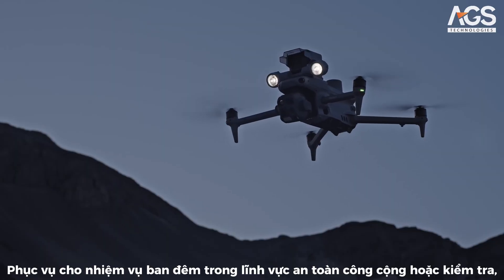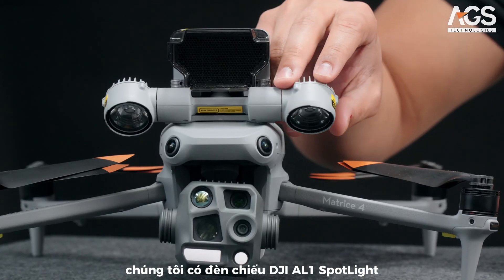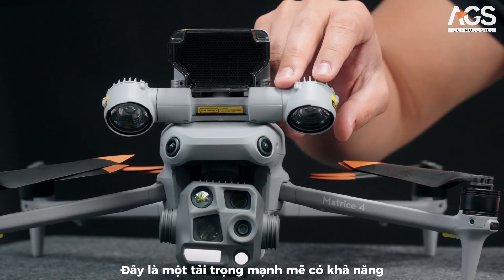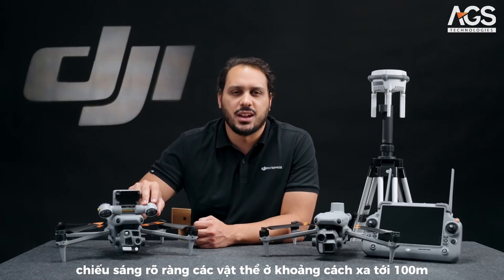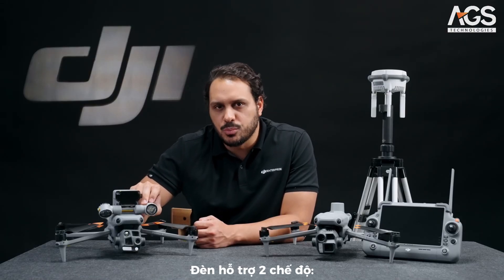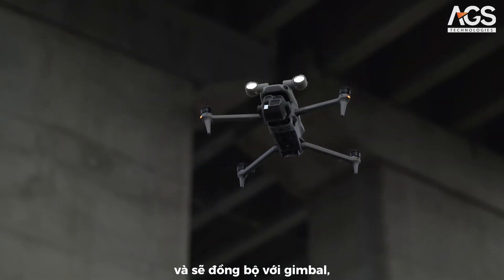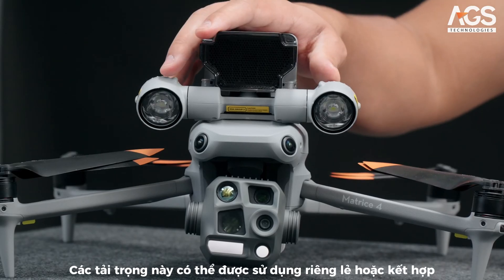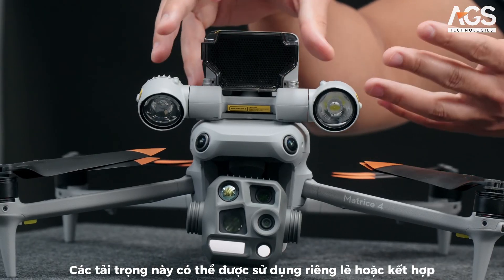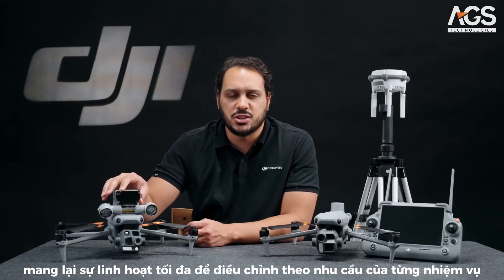For night-type operations, both in the public safety or inspection field, we have the DJI AL-1 Spotlight, a powerful payload capable of clearly illuminating objects from distances as far as 100 meters. The payload supports two modes, always-on and strobe, and it will be linked with the gimbal, following the camera movements to ensure the illuminated area matches the camera view. These payloads can be used separately or combined, offering ultimate flexibility to adjust to each mission's needs.